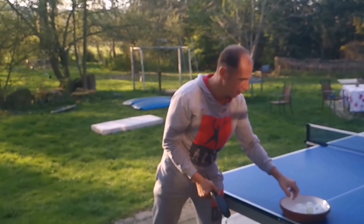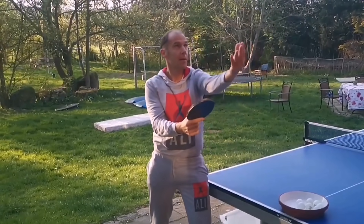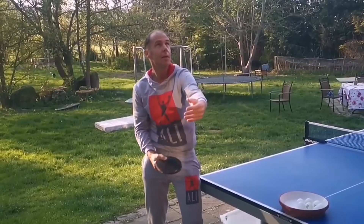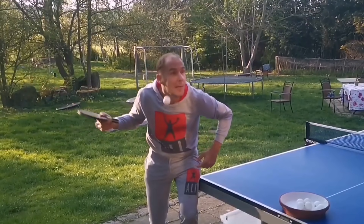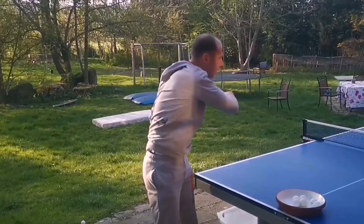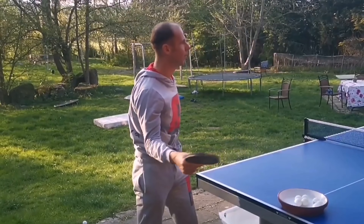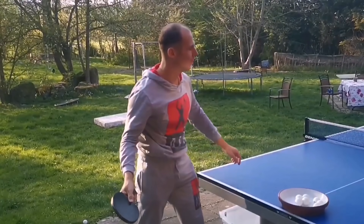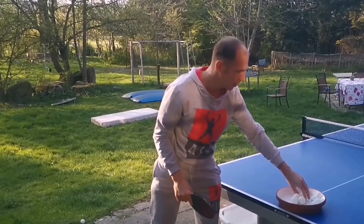Remember, as always in table tennis you will need a lot of repetitions to learn. With this serve it might be really hard at first, and you might not be able to do a correct serve at all because the timing makes it really hard. In professional table tennis, a lot of small details are used to make it hard for your opponent to read your spin, like for example the height of your elbow.